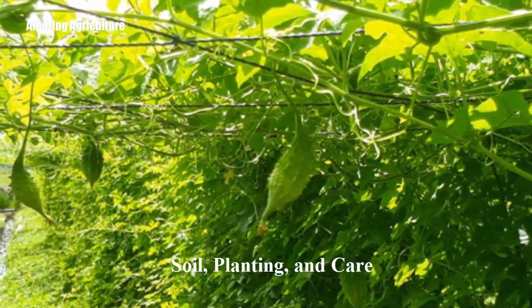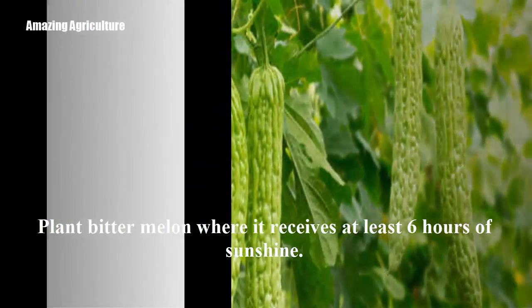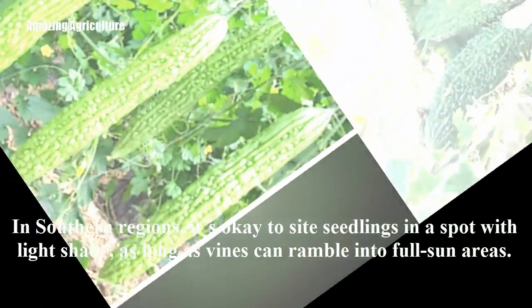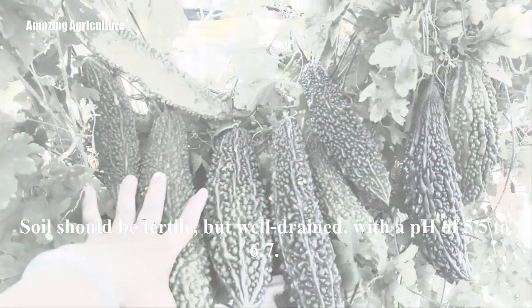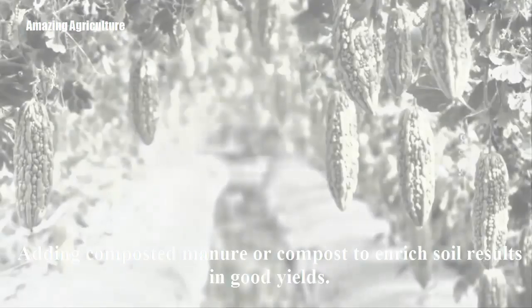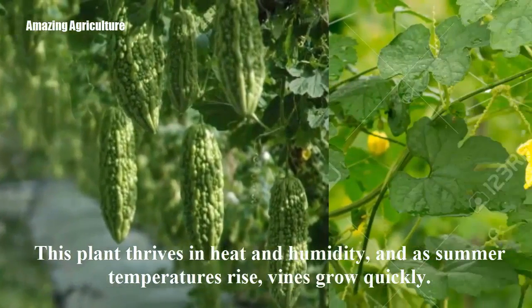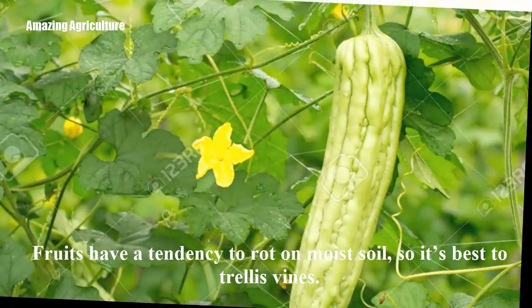Soil, planting, and care: Like other members of the squash family, bitter melon produces vines that grow 13 to 16 feet long. Plant bitter melon where it receives at least six hours of sunshine. In southern regions, it's okay to site seedlings in a spot with light shade, as long as vines can ramble into full sun areas. Soil should be fertile but well-drained, with a pH of 5.5 to 6.7. Adding composted manure or compost to enrich soil results in good yields. This plant thrives in heat and humidity, and as summer temperatures rise, vines grow quickly. Fruits have a tendency to rot on moist soil, so it's best to trellis vines.